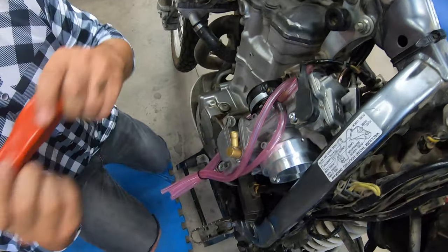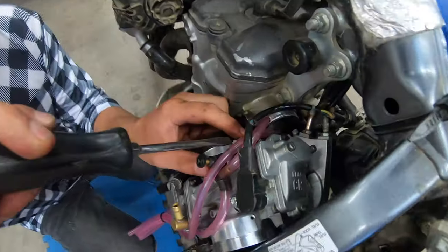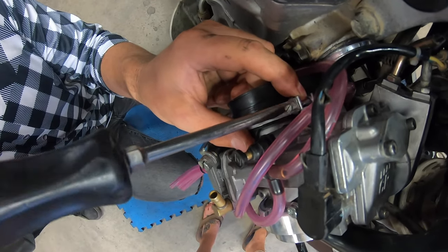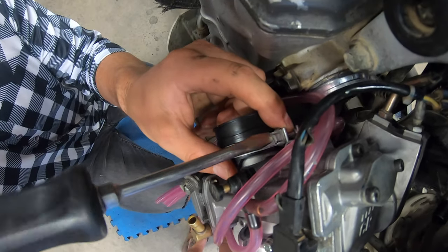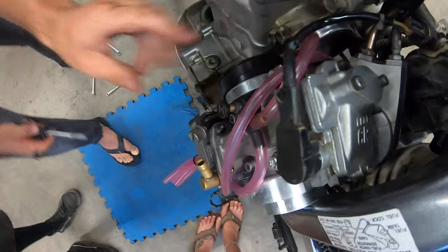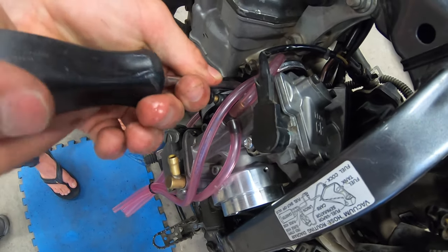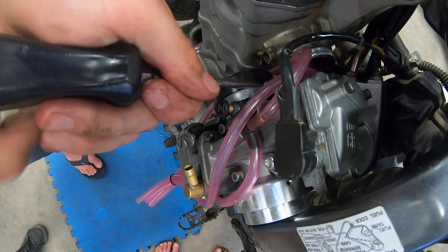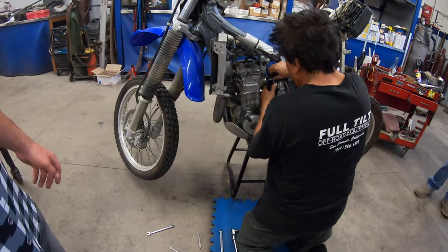Tighten this side down here with the flathead. You do want these pretty tight — don't be afraid to tighten them. There's also a 6mm on the outside if you really want to crank them down. But make sure they're nice and snug — don't over-torque. With a flathead you're pretty much good, but if you get a powered Snap-on you're probably snapping them in half — they're expensive.